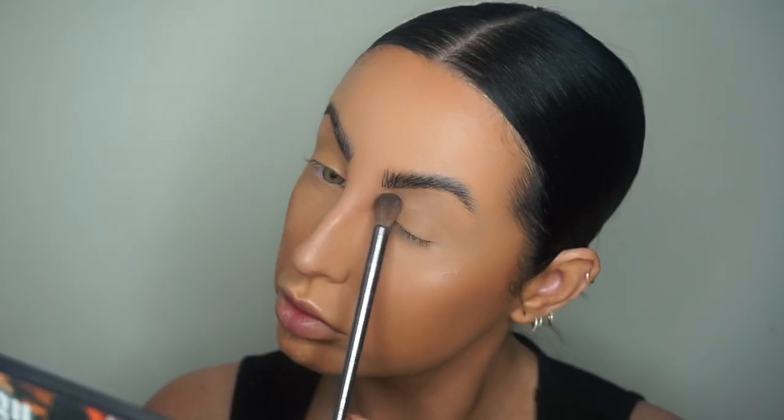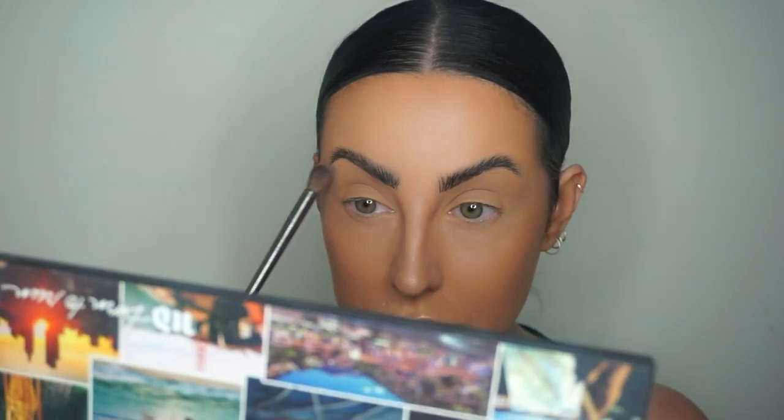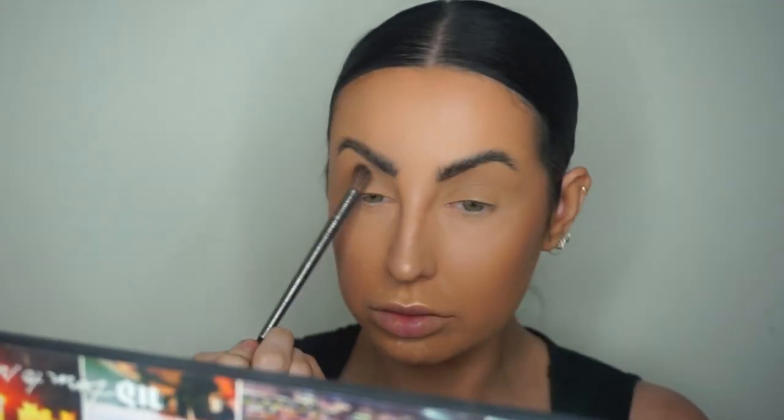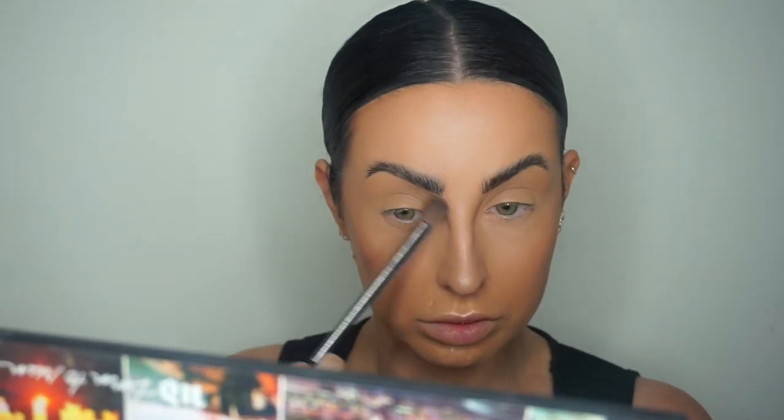Then we're using the Born to Run palette today — again one of my favourite UD palettes, I absolutely adore this. I'm taking the shade Weekender to just kind of mattify down the eyeshadow primer. It's a very similar shade to the primer itself and it means that I'll get that beautiful seamless blend.